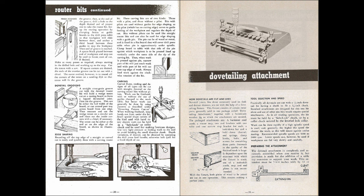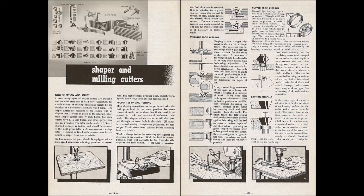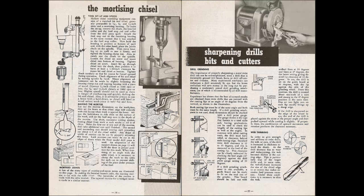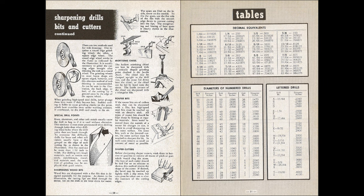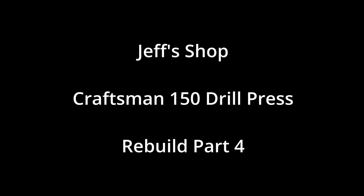This is part four of the Craftsman 150 Rebuild series. If you haven't seen video number three, click the link at the top of the screen. In part two, we put most of the parts in Simple Green for a 24-hour bath. We're going to be pulling them out, rinsing them off, and then moving them to a citric acid bath to de-rust them. We'll also be disassembling the Jacob's Chuck and a few more things. Hello everyone, I'm Jeff, and welcome to my shop. We've got a lot to cover, so let's get to it.